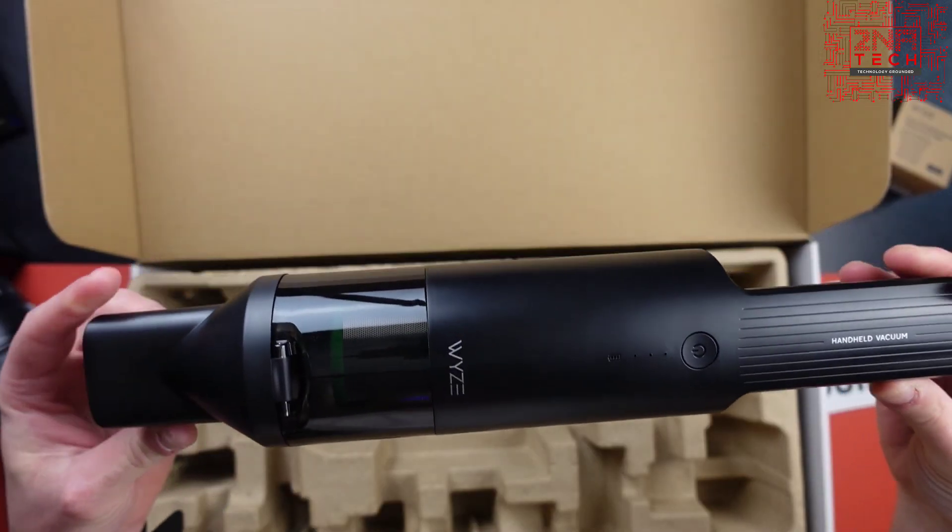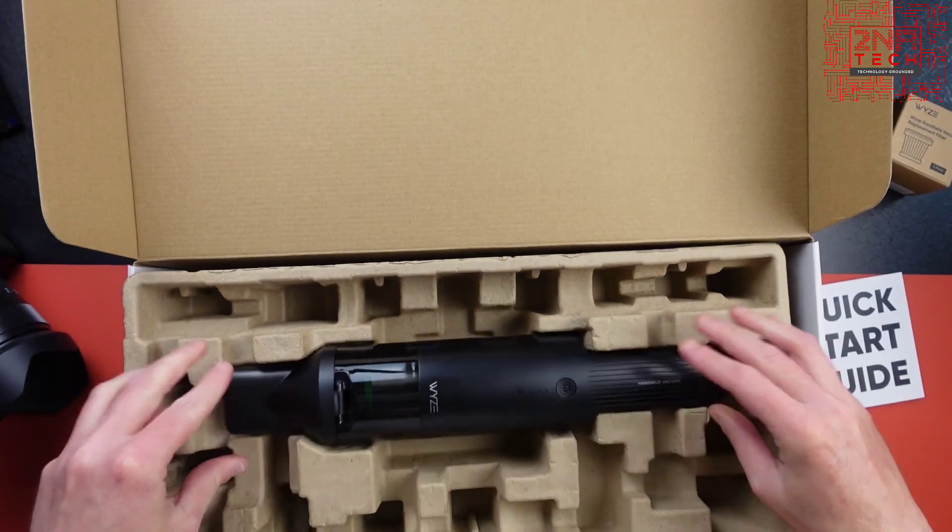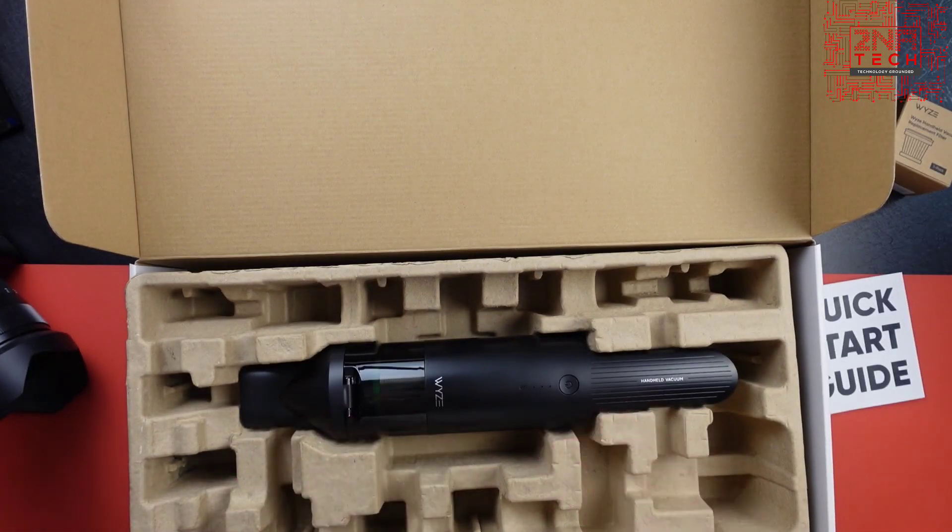Wyze handheld vac, early access pre-order. Hit that like button, we'll see you in the next one.